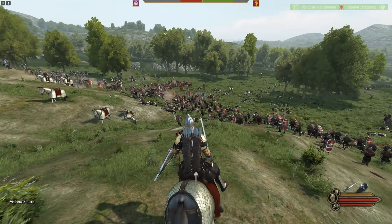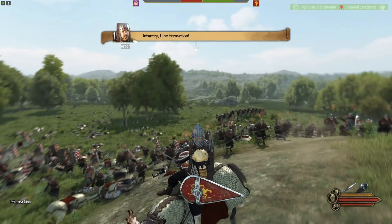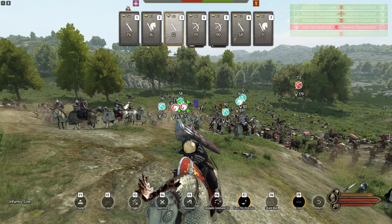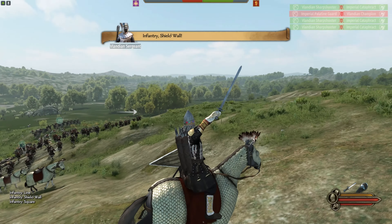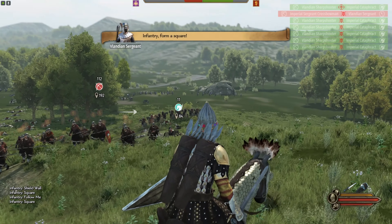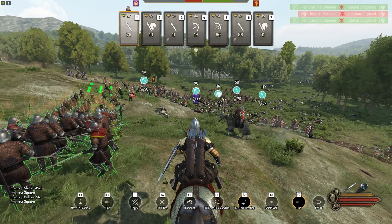Now the only last thing to deal with is whatever guys are not routing and then killing their archers. They have a mix of crossbow and archers we still need to deal with, so we can get a scorecard. I'm hoping to have at least a hundred units left, which would be a dramatic win.